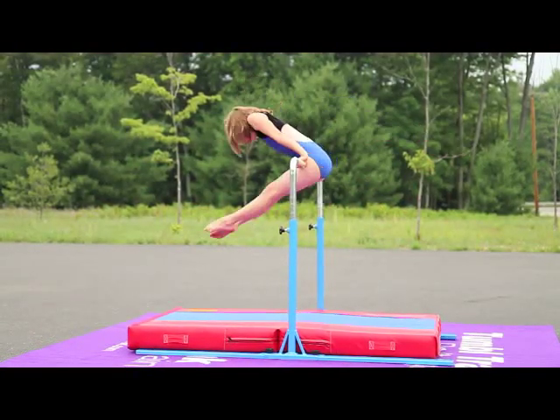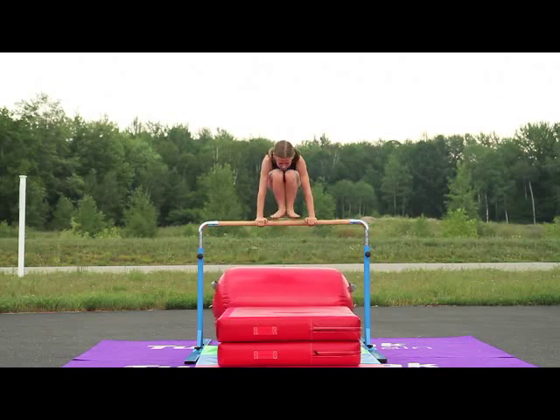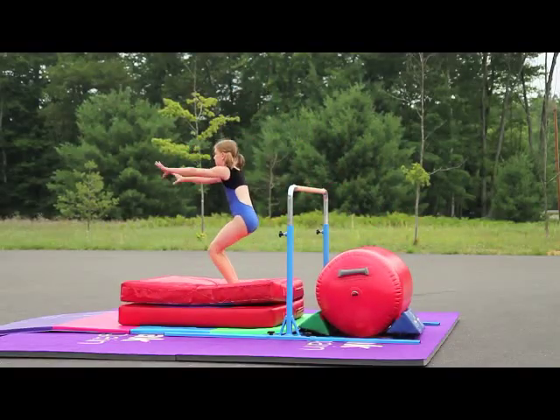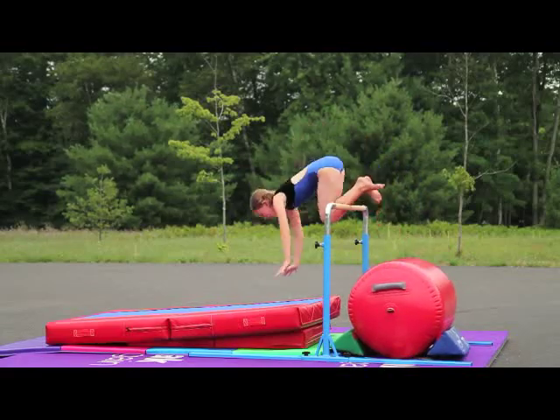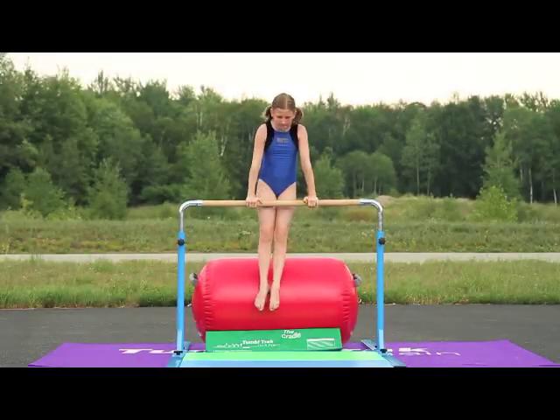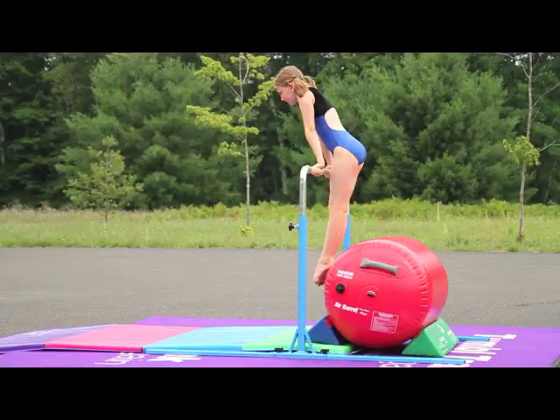If you like our Junior Kip Bar, you will love our Junior Bar Pro. This bar provides a much easier setup and takedown and has a stronger, more durable frame. The bar can be set as high as 59 inches and as low as 38 inches.